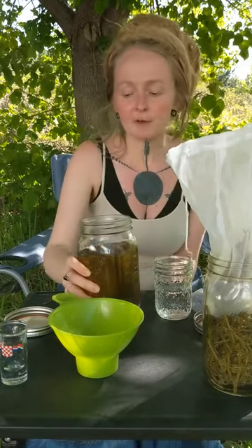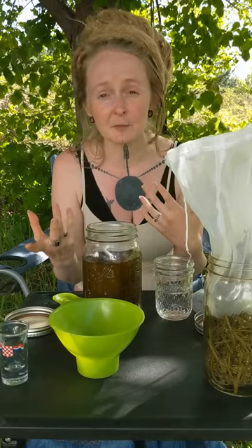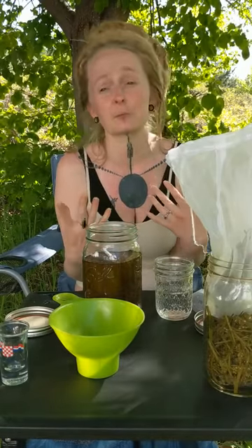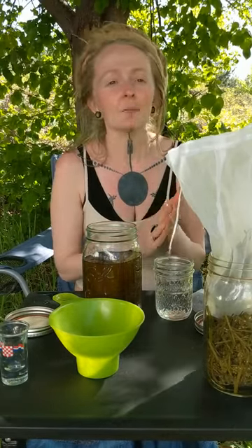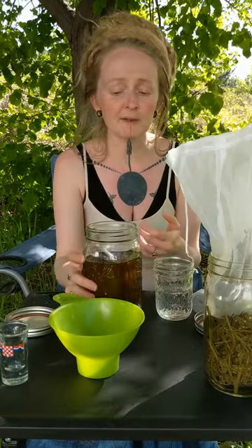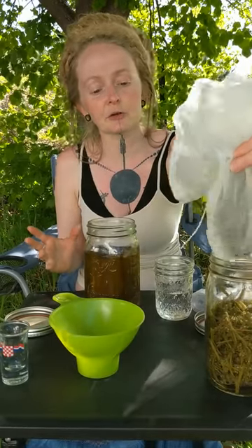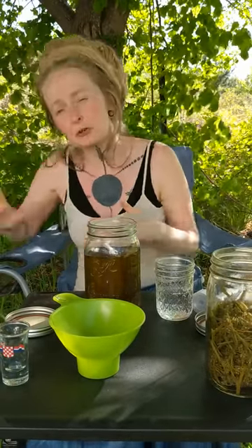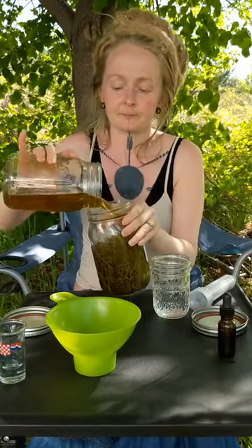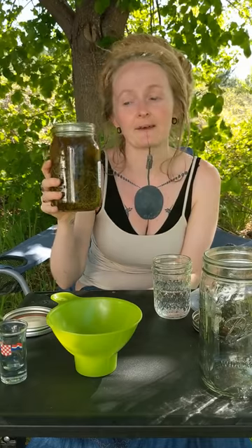I've pretty much strained my tincture now. If you don't have a nut milk bag, you can use muslin cloth, cheesecloth, or even a clean bandana — though I'd go for a white one that's been washed many times, since you don't want to strip dye into the tincture. You could even use a fine mesh colander. If you end up with a little bit of plant matter in it, it's not a big deal. And if it's just you using your tinctures, I want you to know that it's okay to just leave it as is with the plant matter in it.